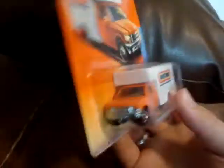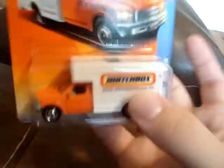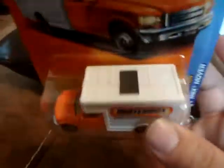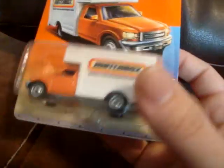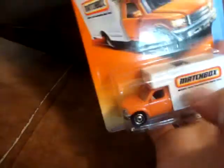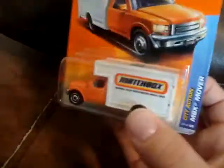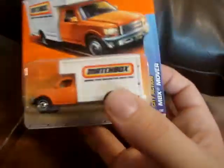Another car I'd seen in a video is the Matchbox Mover — I finally picked one up. It's got a die cast metal base and die cast metal cab, with a plastic cap in the back and a little window on top. I really wanted this because I didn't have a car with the Matchbox logo on it. I was glad to pick it up for seventy-eight cents at Walmart.